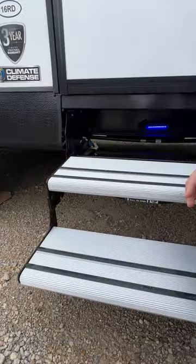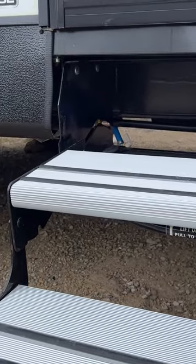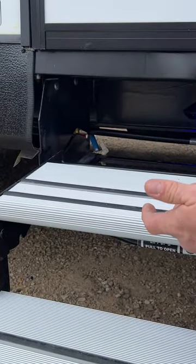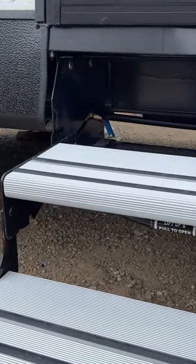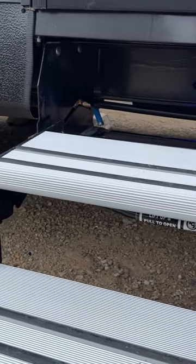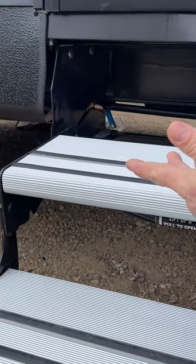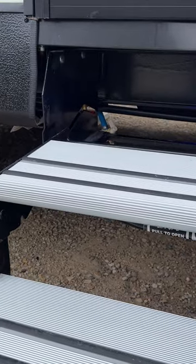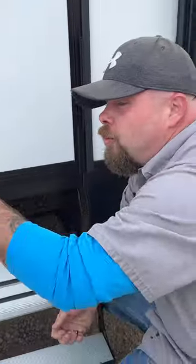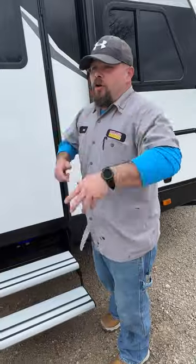Blue is for cold, red is for hot. When done camping, open those low-point drains and open a faucet — usually the bathroom one. As you drive home, air naturally pushes any excess water out so nothing goes stagnant. If water ever does go bad, put about a quarter cup of bleach into the fresh water tank, fill it up, run it through the lines, let it sit a couple hours, then drain and flush.